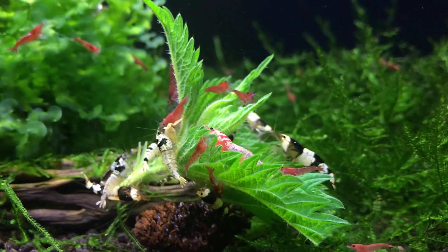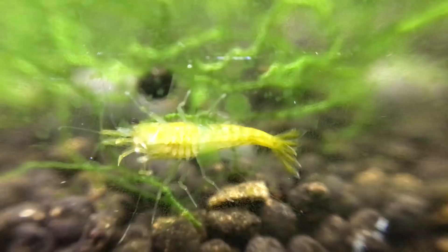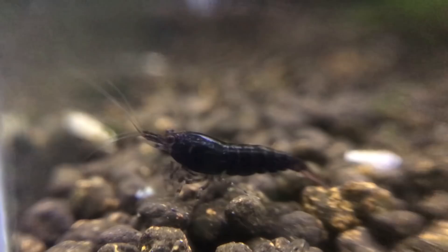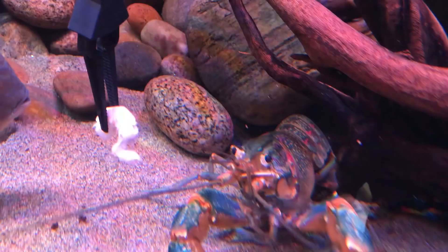That brings me on to: what do you do with the shrimp you don't want — the ones you've culled? Personally, I have a cull tank which I put them in, so that allows them to pretty much go wild and breed to their heart's content. I just ignore that tank and let it do its own thing. You could also sell them for a nice little profit to fellow shrimp keepers. Another alternative — which I wouldn't really recommend — is feeding them to bigger fish, as it's a bit inhumane and you could easily sell them instead.